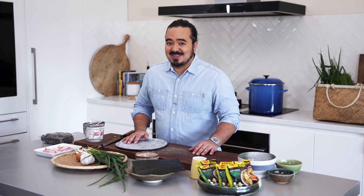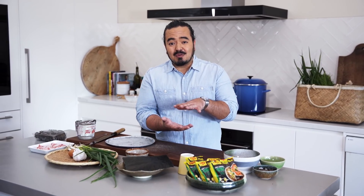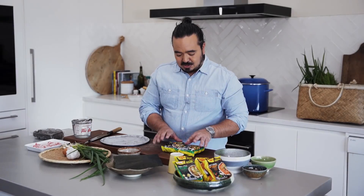It's actually not going to be very hard to do at all. This video is brought to you by the Maji Fujian range of noodles. These are a little bit different from your regular instant noodles in the sense that they're made to be soupy noodles, so you can dilute the broth base a little bit more than usual and get that authentic ramen experience. It comes in two flavours: Malaysian laksa and Japanese teriyaki. We're going to use the Japanese teriyaki noodles, two packets, to make our shoyu ramen.